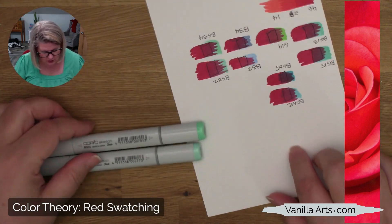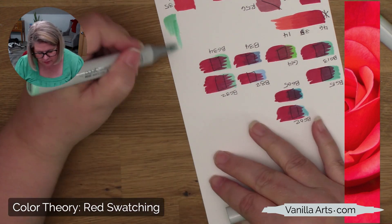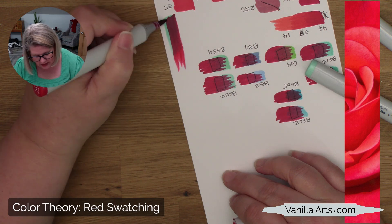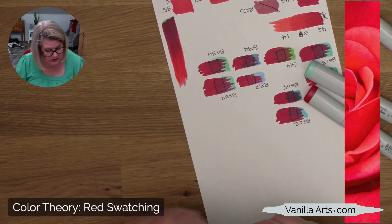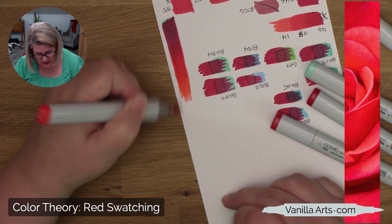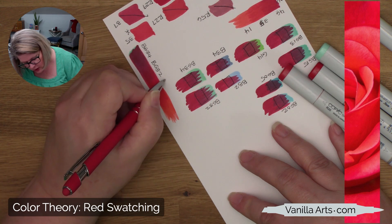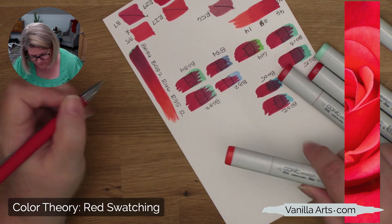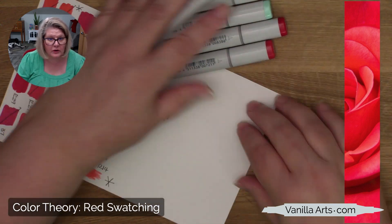My final combination: BG34 and BG32 — that gives us a nice transition, super shade and just a little pushing. That's pretty. There's the R46, which doesn't get enough use; that's really the theme today — markers we don't use very often. There's R35 because I love that color, and then R14 adding some sunshine. So: BG34, BG32, R46, R35, and R14. This is the combination I will be coloring the rosebud with.